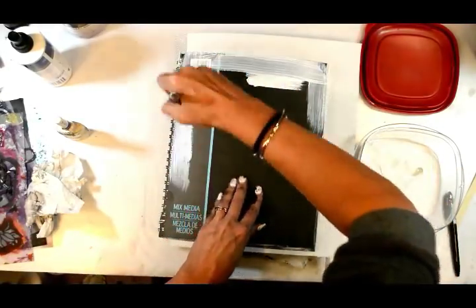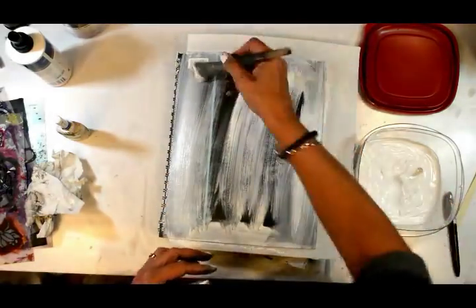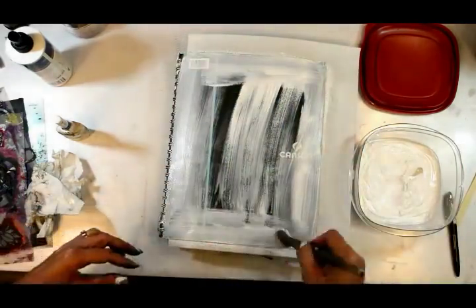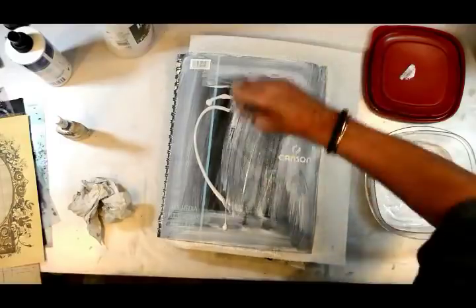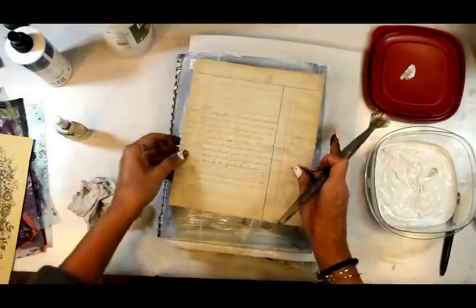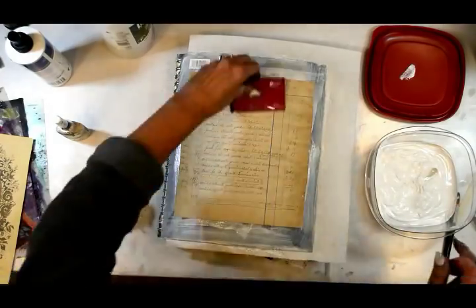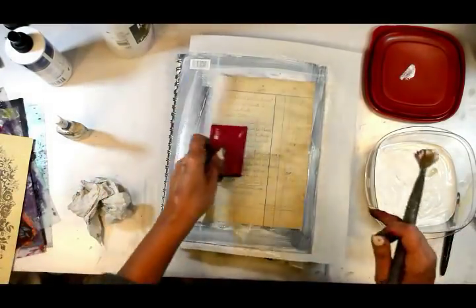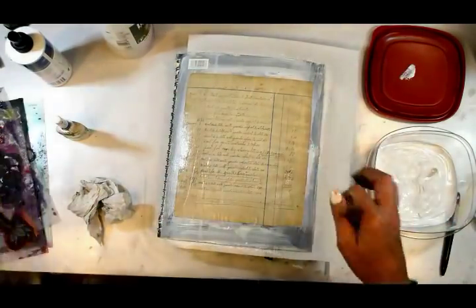I'm giving the cover a good coat of gesso because I know what I'm going to be doing on top of it - I just wanted to push back some of that text and stuff that was on there. Now I'm putting down my vintage ledger paper, which is also a collage pack, putting that down with fluid matte medium.